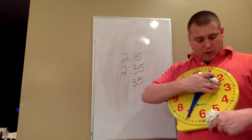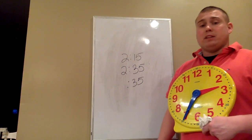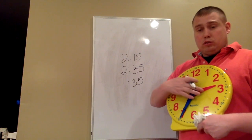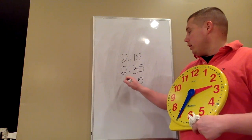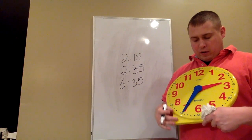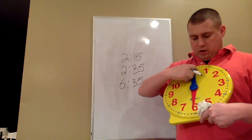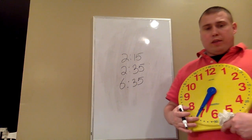Now, looking at where the hour hand is — it's on the 2 — I can use a basic addition fact to tell me what hour it's going to be. It's 2 o'clock now, plus 4 hours. So 2 plus 4 equals 6, which would be 6:35. I can go ahead and turn the clock until it moves 4 hours to match that time: 2, 3, 4 — and it would be 6:35.